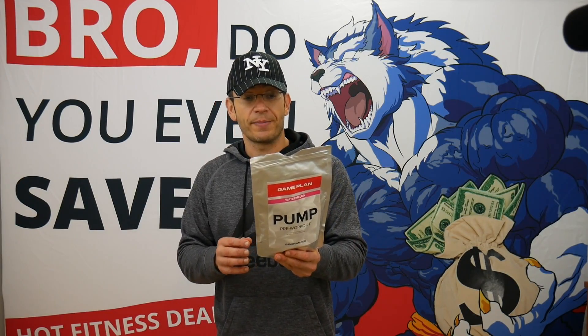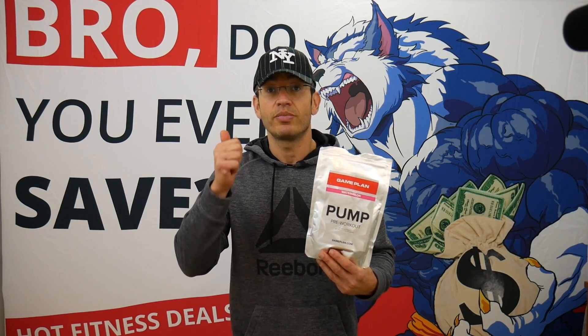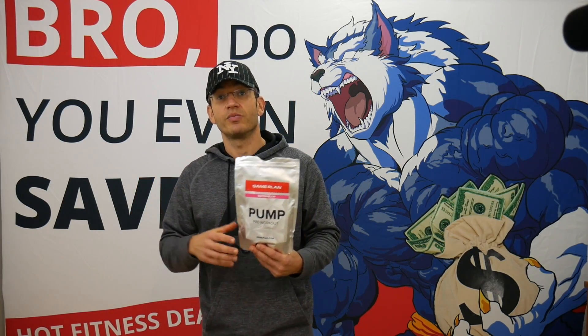So let's start with the label on this one. There are four themes we're going to look at: pump, focus, endurance, and energy — and we're going to see what's in it and how it compares.